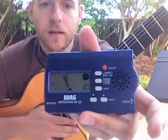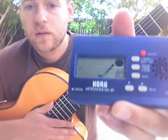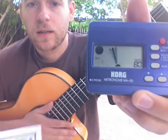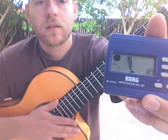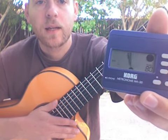So let's do it with the metronome. We've got this set at 80 beats per minute using 8th notes — I don't know if you can see the little icon there. That means there are two pulses for each beat: 1 and 2 and 3 and 4 and.